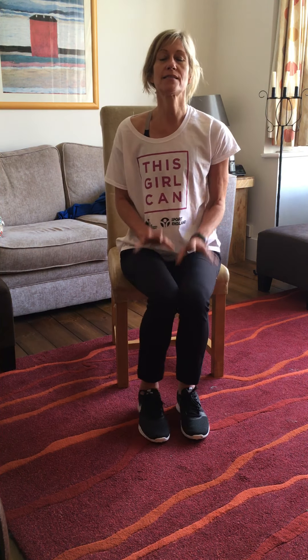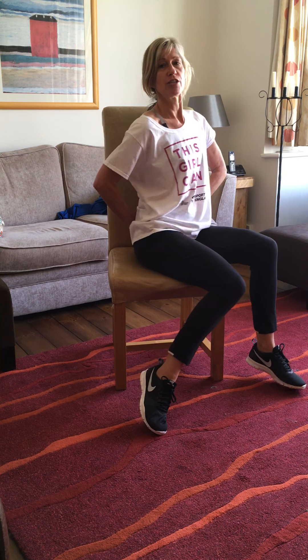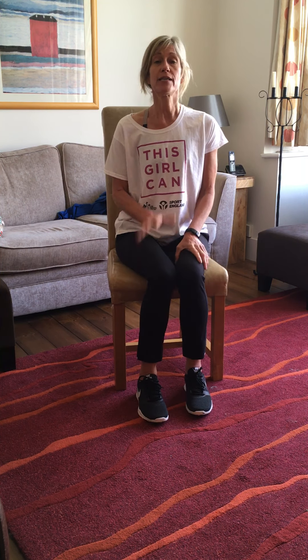Morning, it's Christine here again. This time I'm going to do some exercises with you for people who are in a chair. All you need is a stable chair, preferably one with arms, but if you can't get one, just one that's not going to wobble around too much. If you can sit as far back in the chair as you can so your back is placed against the back of the chair.